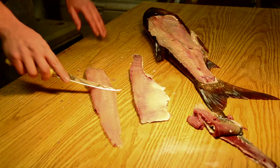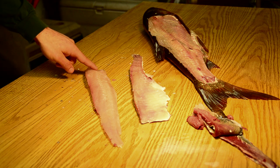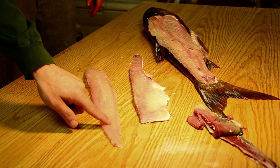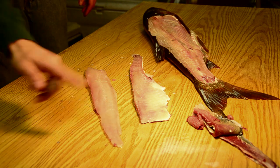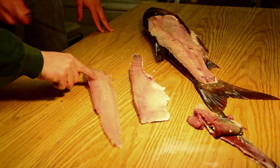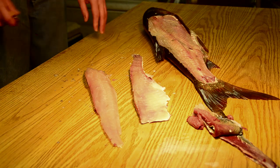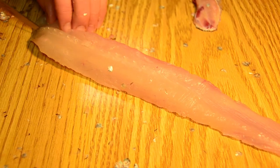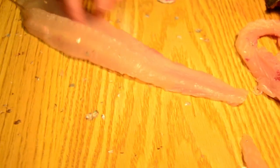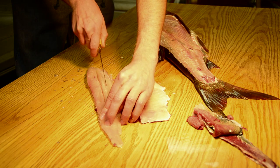Now that he's removed most of that red meat from the backside of the fillet, as you can see along the midline of this fillet, there's a series of bones that come up through the top of the flesh. They run all the way almost to the back end of the fish. Ryan is going to make a cut on each side of the top of that bone. He's not cutting completely through the fillet — he's just cutting halfway down.